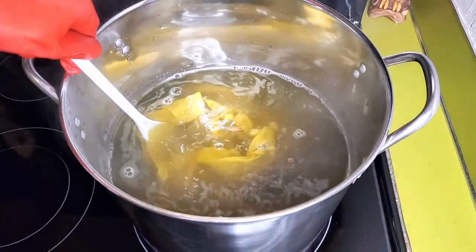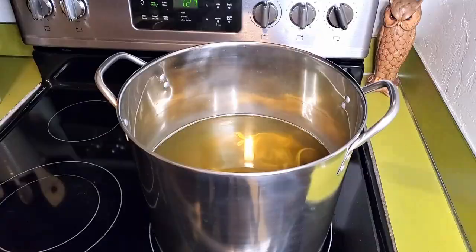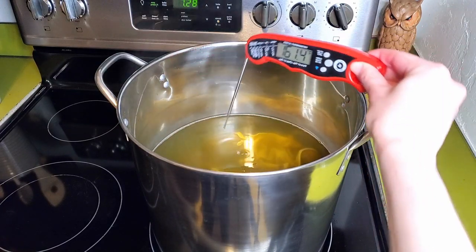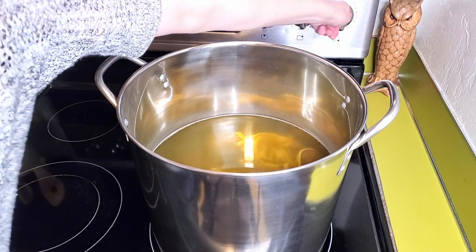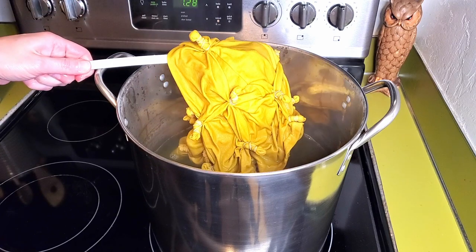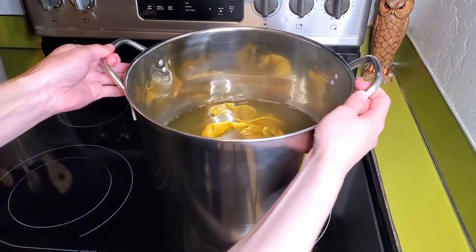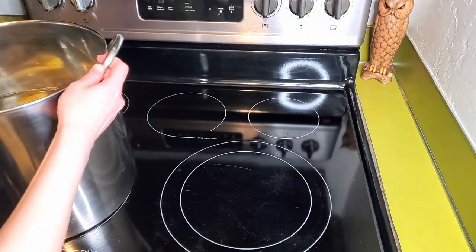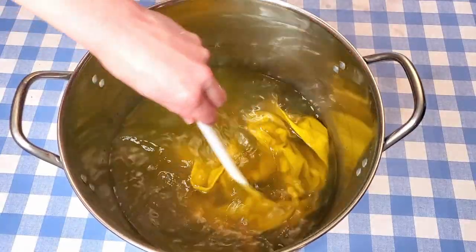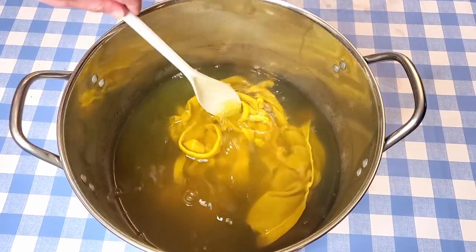Right now it's not looking very yellow, but actually it's starting to pick up color already. It's been an hour on the stove — I'm turning the heat off now. It's a lot more yellow than it was an hour ago. I'm moving it off the heat and I'm going to let it gradually cool overnight, leaving the dress in the dye bath until tomorrow.